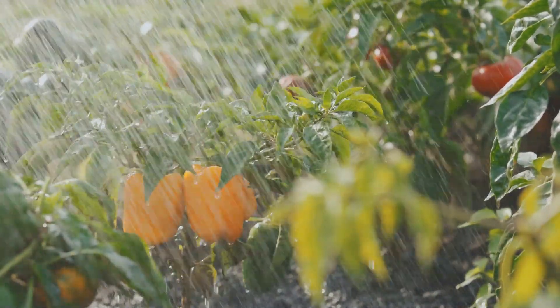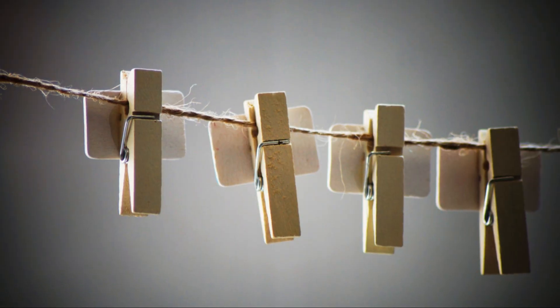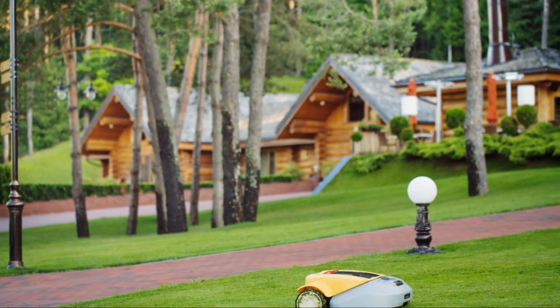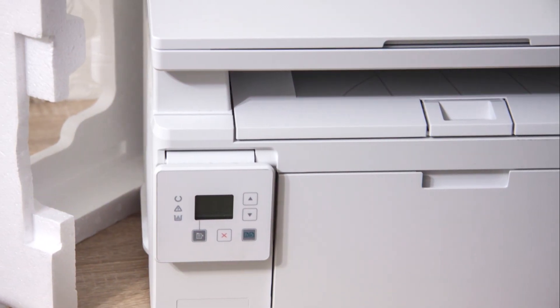Next it's time to lay the boundary wire. This wire tells your mower where to mow. Start at the charging station and run the wire around the perimeter of your lawn, securing it with pegs as you go. Be sure to avoid sharp corners to keep things smooth.